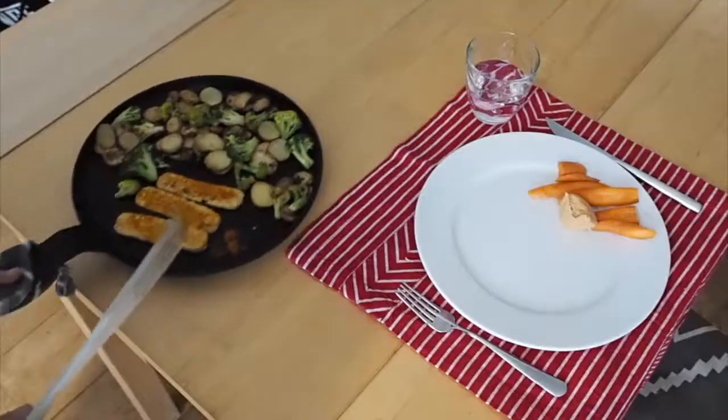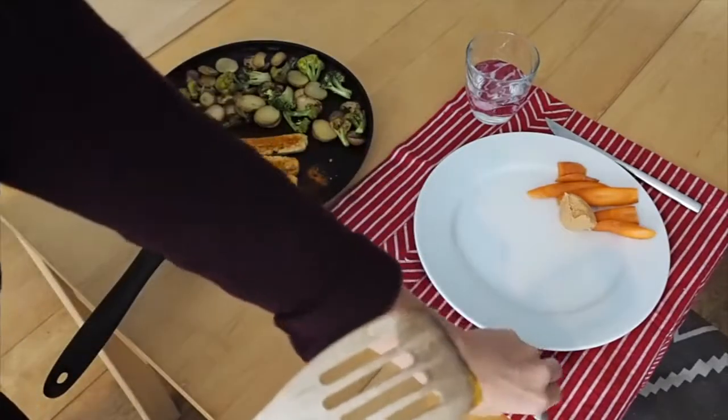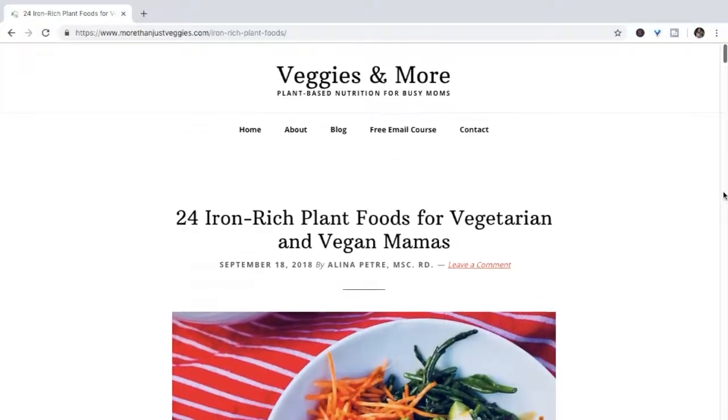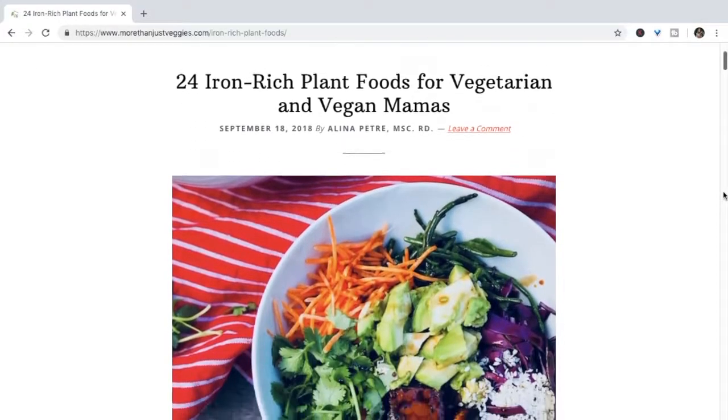Do you use a cast iron pan? If so, please share your tips down in the comments below so we can all learn from your experience. It can seem daunting at first, but once you get the hang of it, cooking in cast iron can become such an easy and mindless way to boost the iron content of your diet. For more info on the iron-rich foods you should be cooking in your cast iron pan, check out the article on the Veggies and More website — the link is in the description box below. That's it for today. Until next time, ciao ciao!